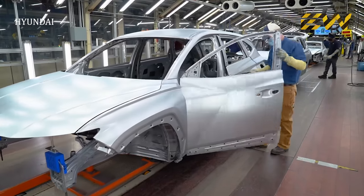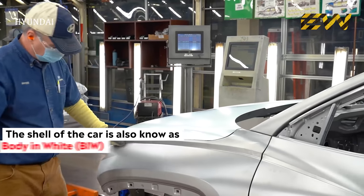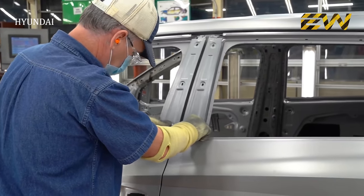The body moves on the conveyor belt to reach another quality checkpoint. The shell of the car, also known as body in white, or BIW in short, is thoroughly checked by the quality control department in a well-lit room with a cloth soaked in high-light oil.